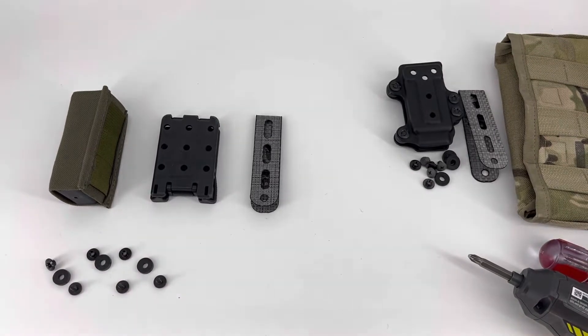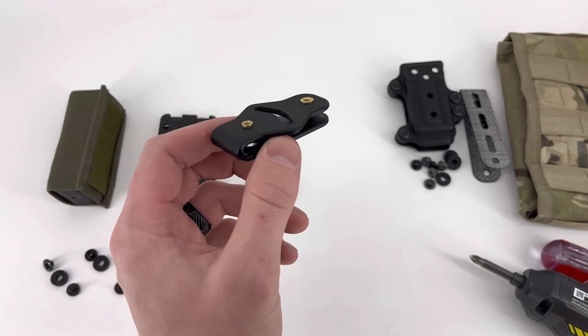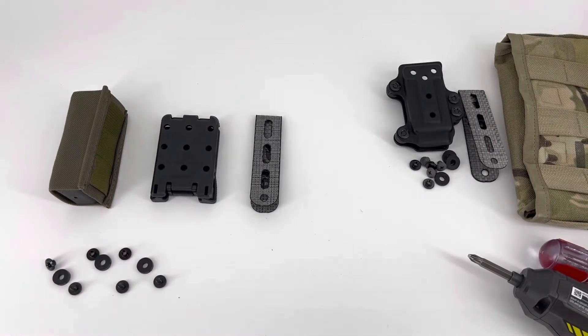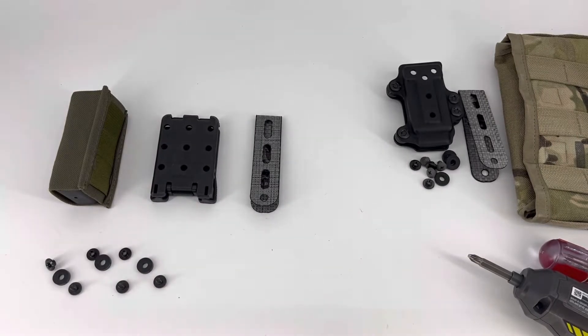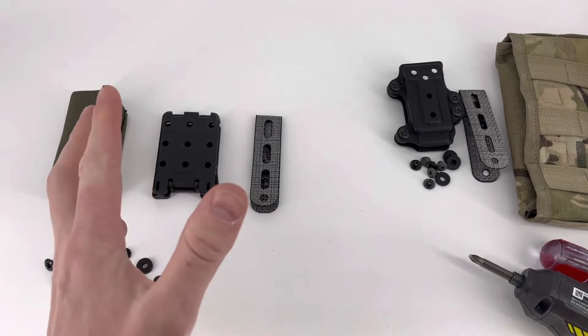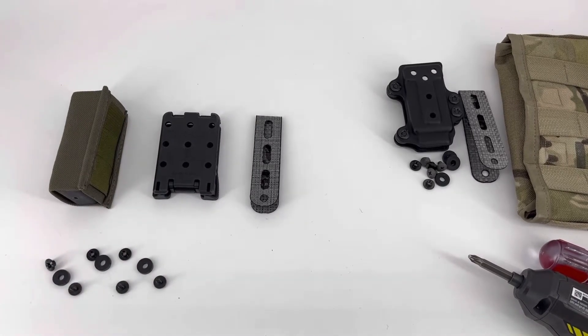These are compatible with the old Blackhawk clip as well as the new one. It's also compatible with Wilder Tactical's clips — we recommend the UAB rotating to get as much variation as you want. It's also compatible with the ELS from Safariland, as well as the QLS, and basically anything else that uses this same tech lock style hole pattern.